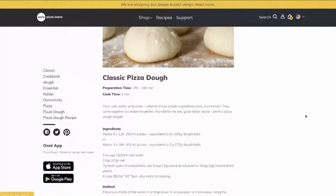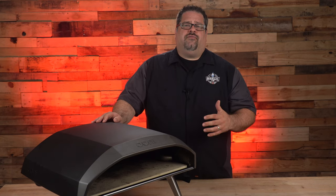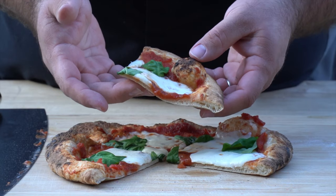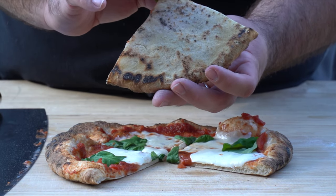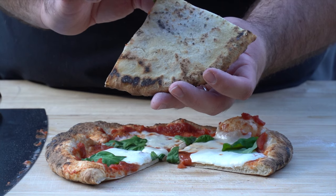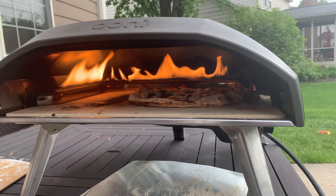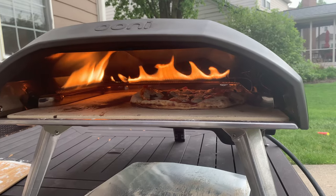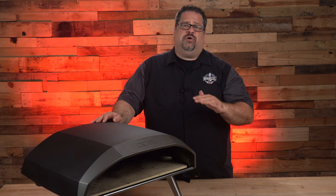Before we get to cooking on the Ooni, I want to share our four keys to a successful Neapolitan pizza. The first thing to look out for is that the bottom of the crust should be cooked through and not doughy. On Neapolitan style pizzas, it's really important to make sure the stone on the bottom of the pizza oven is super hot to compensate for the fact that the bottom is not getting the direct flame arching over the top. Use a laser thermometer to get the temperature of the stone base before you ever try to launch your pizza.